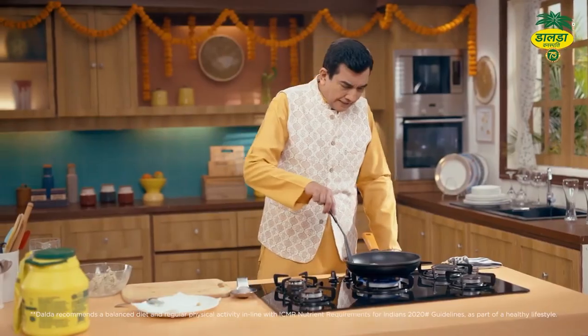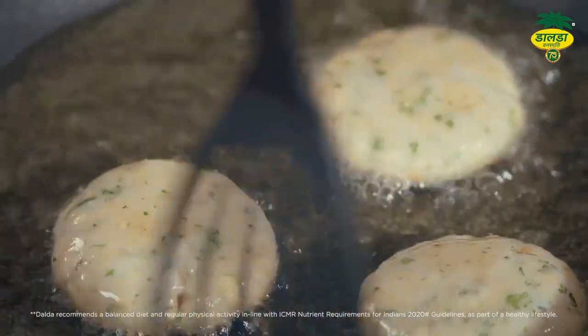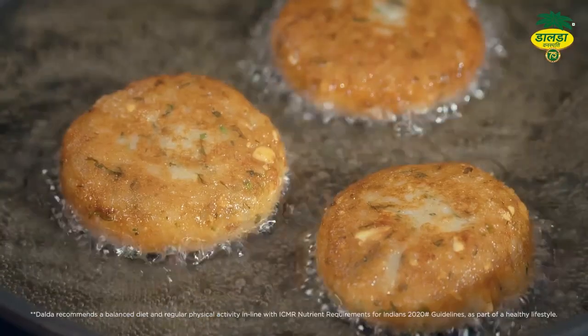Isko fry karenge hum high to medium heat par, taaki yeh baahir se khasta karari bane. Fry karne ke baad isko rakhna nahi hai — ekdam garma garam parosna hai. Baahir se laal karenge, andar tak garam karenge isko.